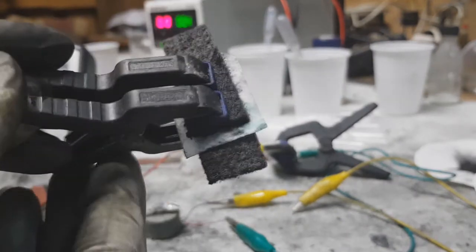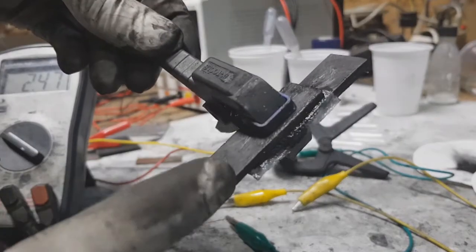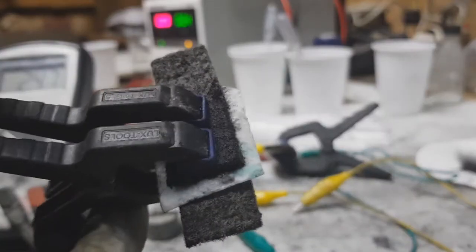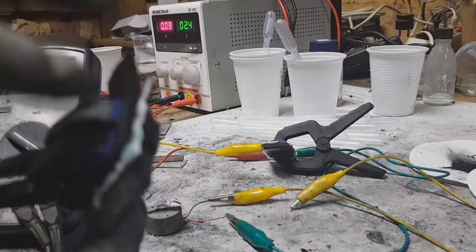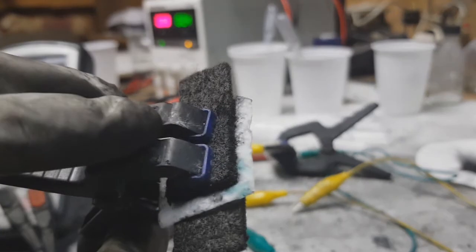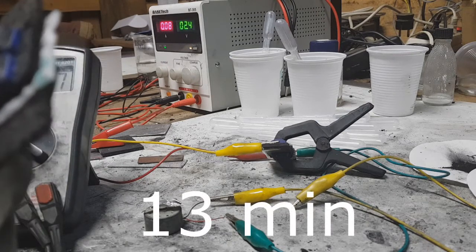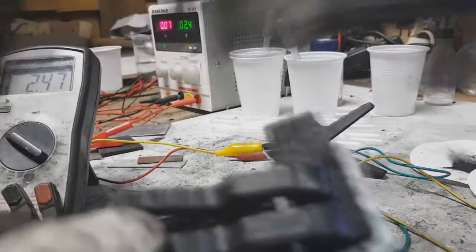This super cap is almost identical to the other one, but you can see the current collectors are made from carbon fiber. I also used this electrolyte in this super cap — the active material on both the positive and negative is activated carbon, and this super cap ran for about almost 13 minutes.